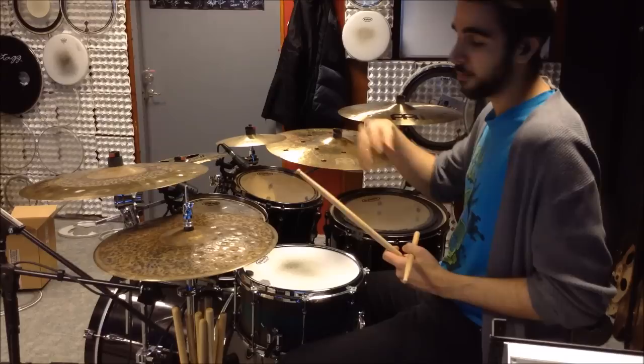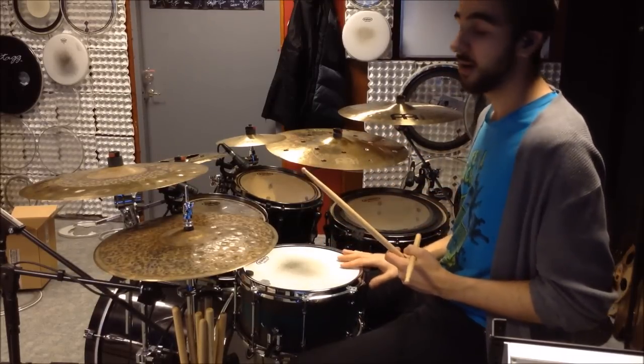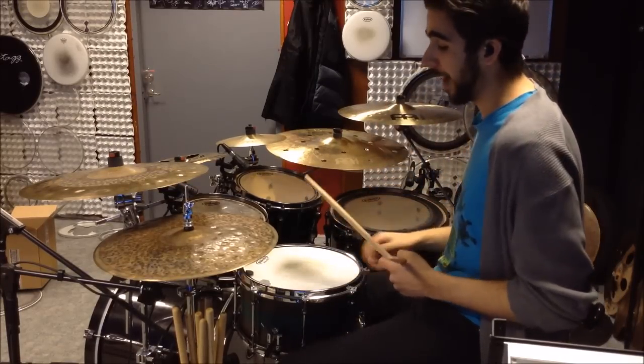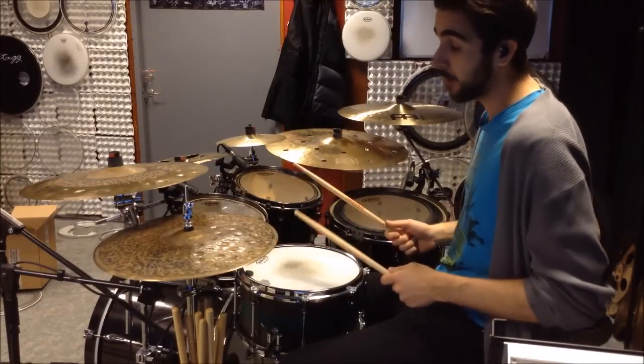You can hear I've raised the pitch a bit from before. This snare is a 13 by 7 King Drums custom snare and it sounds best when tuned pretty high. I've left some of the overtones in — just half a drum tack on there — and it sounds really good.